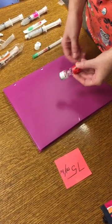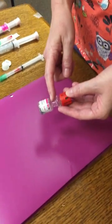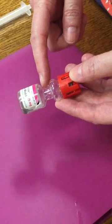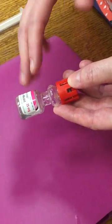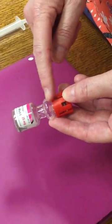When you're giving Solumedrol, it comes in a container like this, and you'll have a piece of rubber stopper in the middle. In the lab it's gray; in the hospital it looks just like a pencil eraser. There's powder in here, and there's liquid in here.